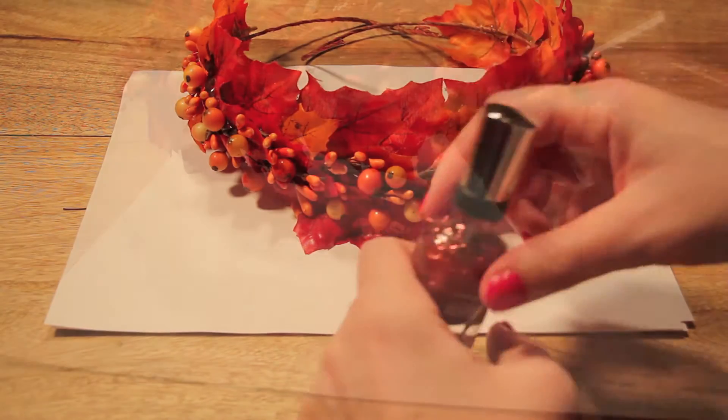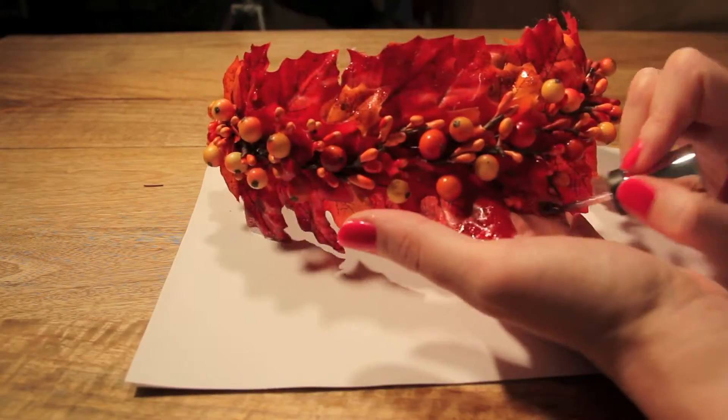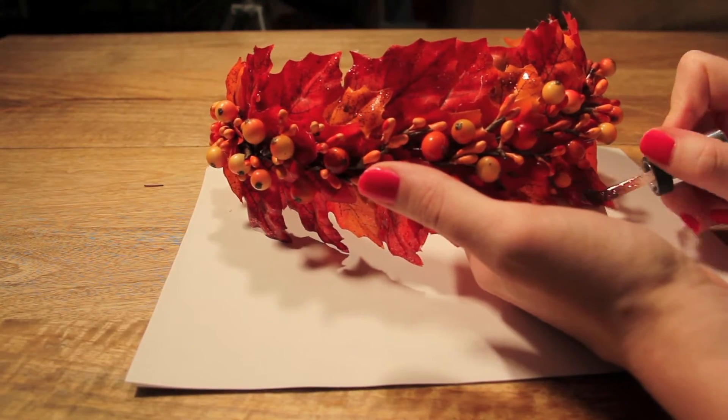This is an optional step, but I wanted a little bit of sparkle, so I selected a copper glitter nail polish and painted the tips of each of the leaves with it.